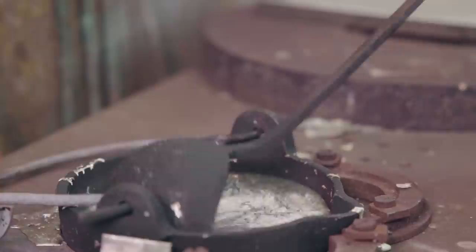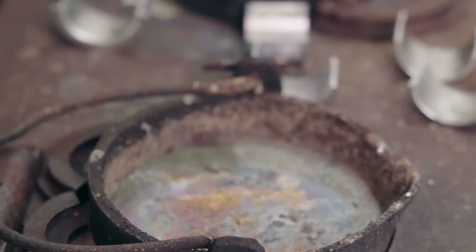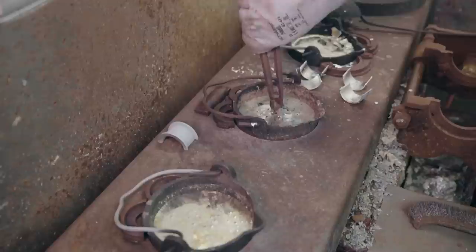Now that we've brought the metal up to temperature and everything's nice and molten, we're going to remove the old white metal coating from the bearings that we have for the Singer. We're going to put them inside our scrap pot here in the middle and allow the metal to melt into this pot.